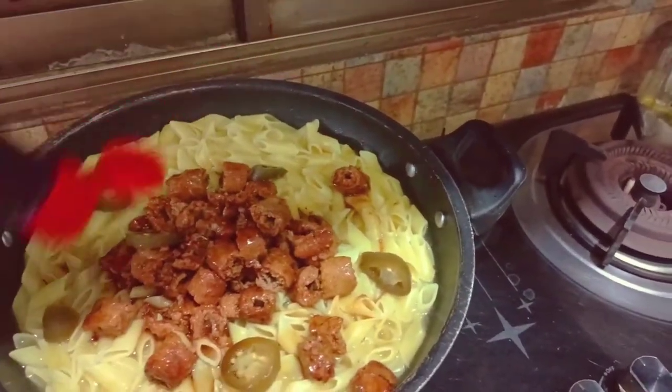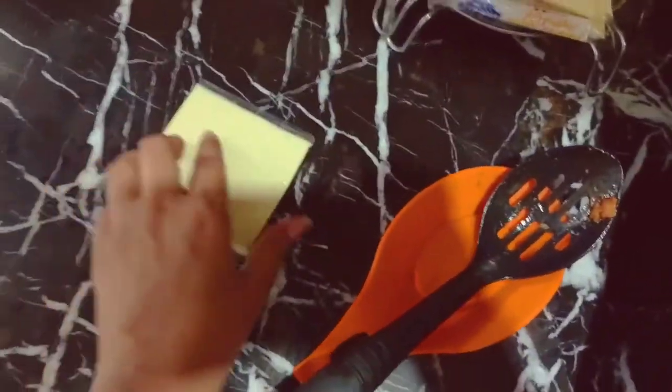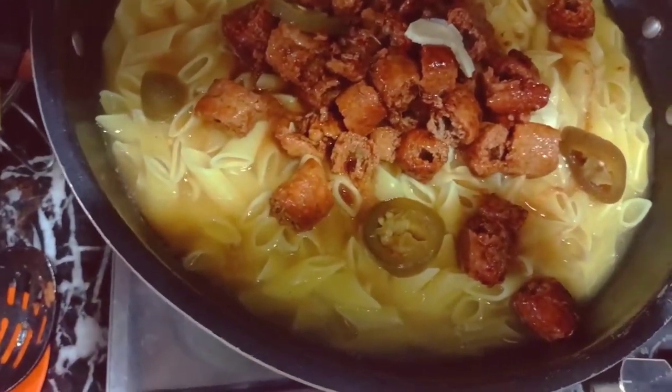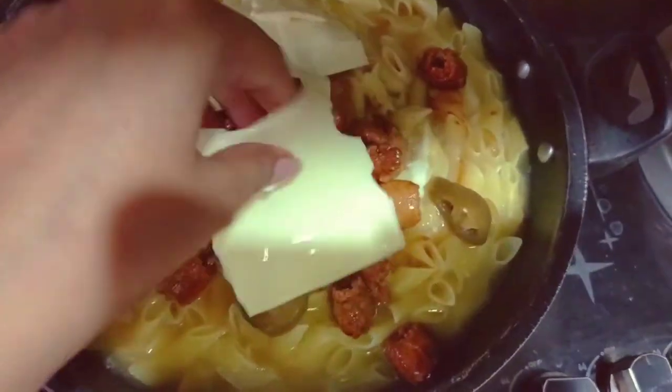I remember that I have barbecue sauce too, so I have added a little pinch of barbecue sauce. Now it's time to put the cheese slices on it and make it a bit cheesy. I added cheese slices — I wanted to add cheddar cheese, but it was not available, so I used what I had.